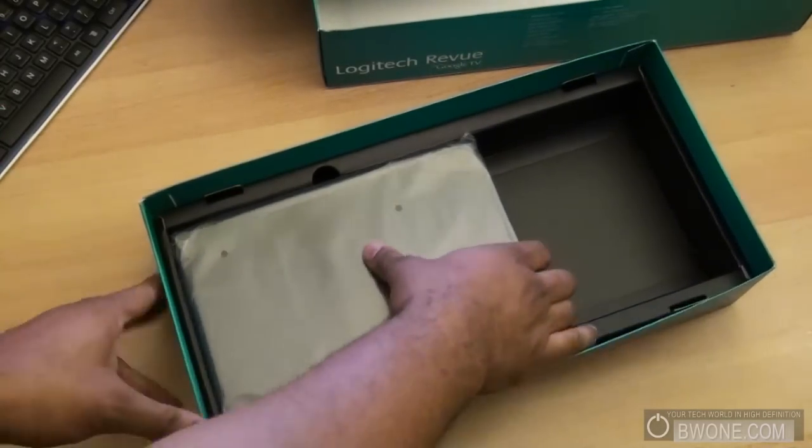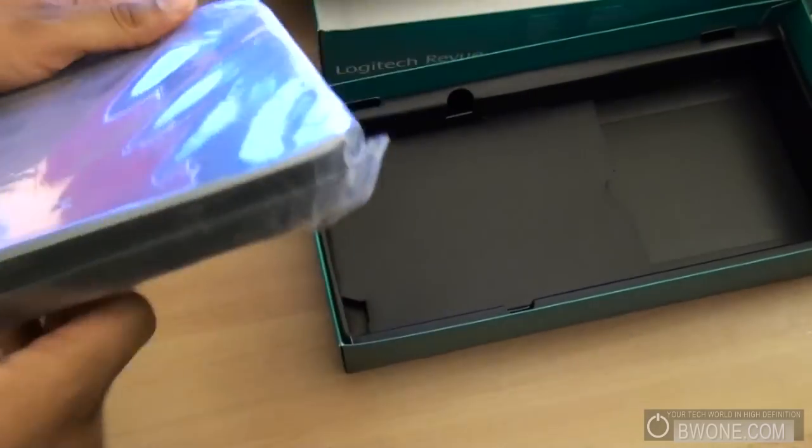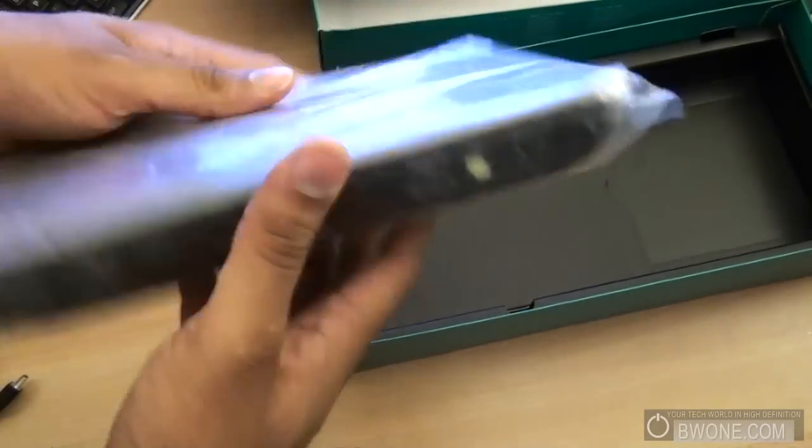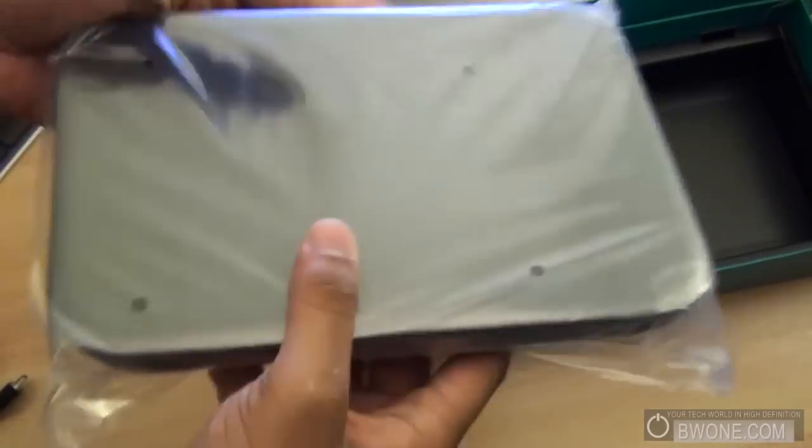And this looks like the other part of the power adapter. Inside here looks like the Revue itself — it's a lot lighter than I thought it would be. A lot lighter and a lot thinner than I thought it was going to be from the way it looked in pictures. Connections and all that stuff are in the back here. Pretty cool stuff.